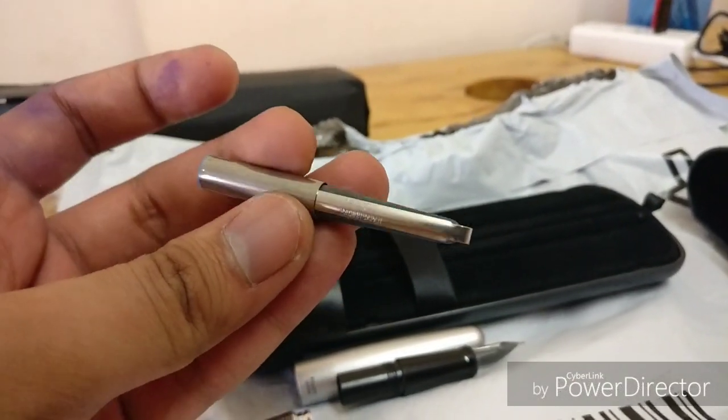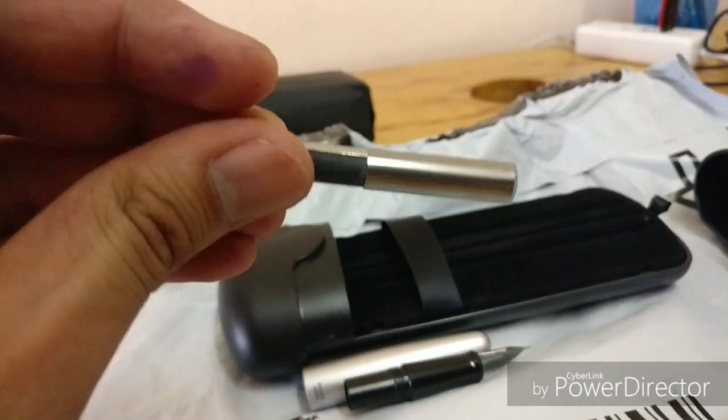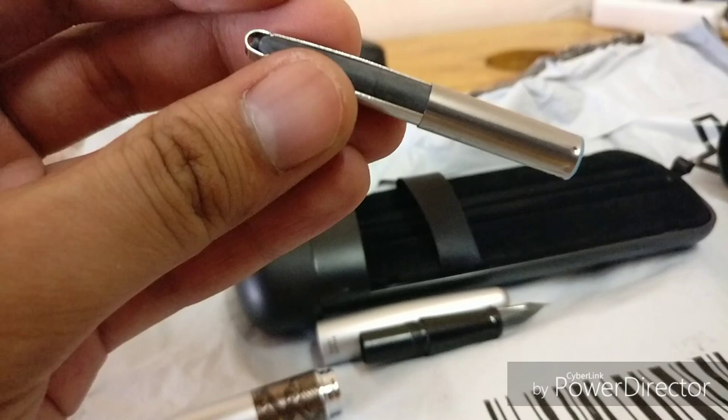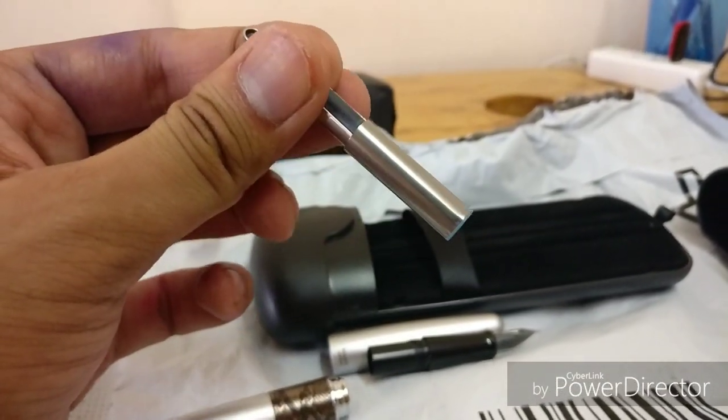One of the drawbacks of this converter is that you can't see the ink level once you fill it, and you won't be able to fill the ink all in one go — you'll have to repeat the steps. Let's see how it feels once we try filling it. This is how you squeeze it.